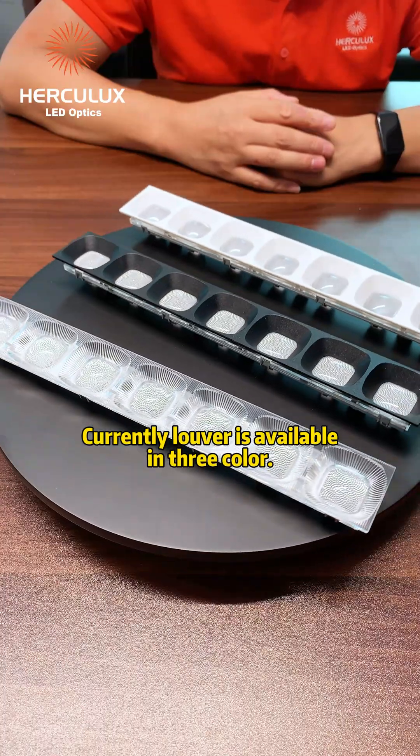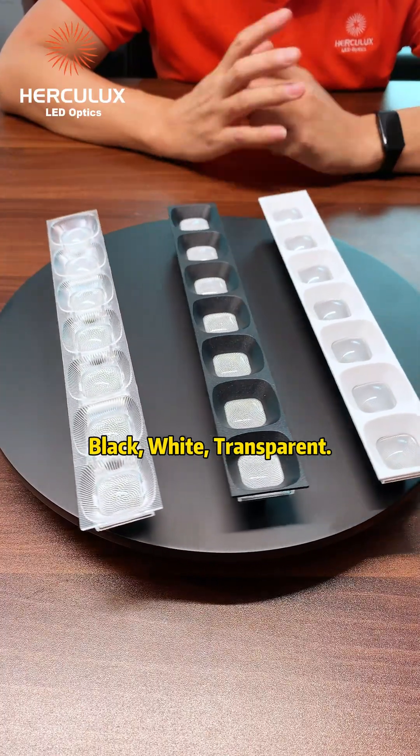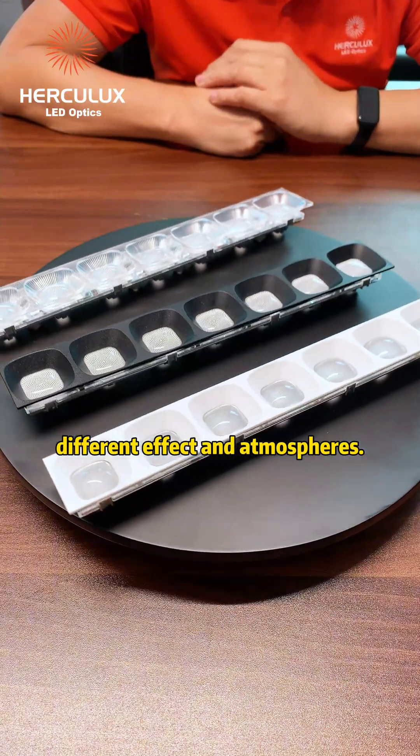Currently the louver is available in three colors: black, white, and transparent. All three colors present different effects and atmospheres.